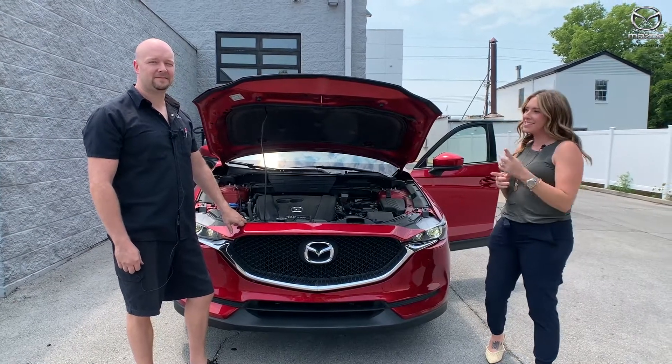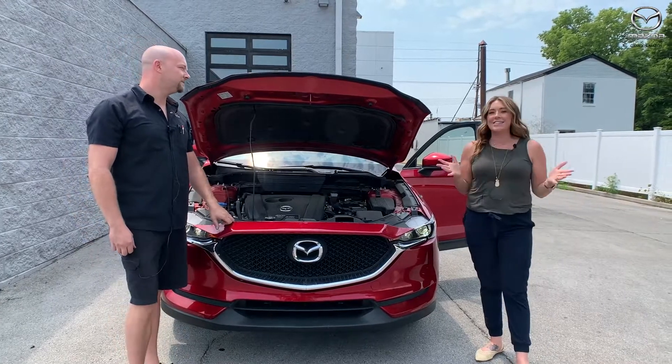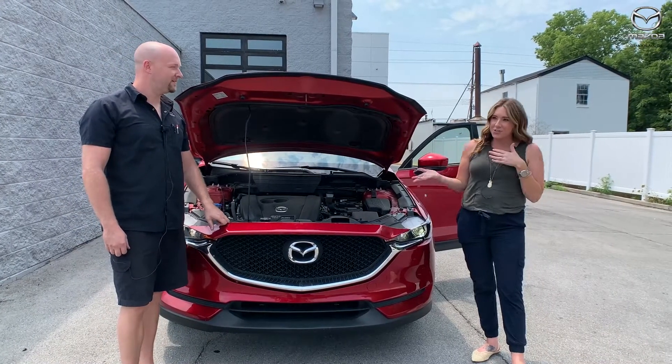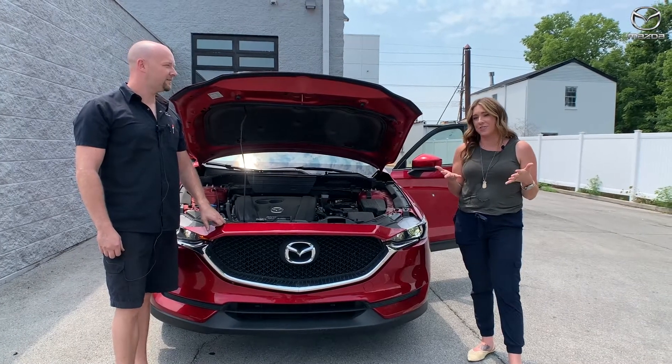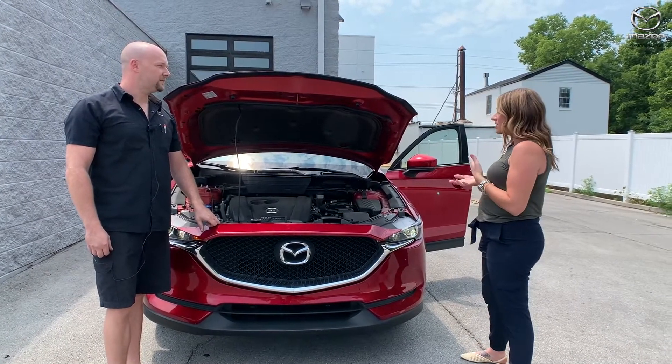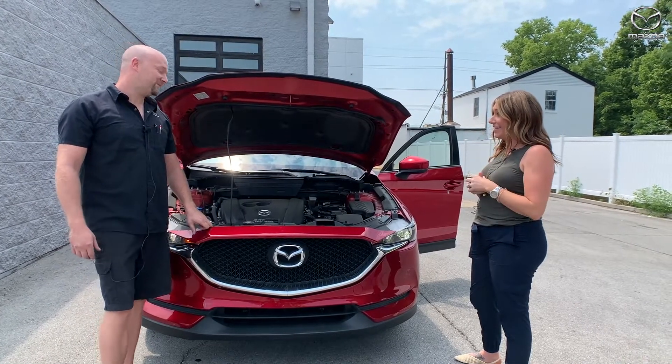Hey guys, over here at Oxmoor Mazda we have Matt McCormick here with us. It is hot outside and unfortunately when it's warmer you can have some issues with your vehicle. So Matt, what are some things that could typically happen when the weather starts getting really hot like this?